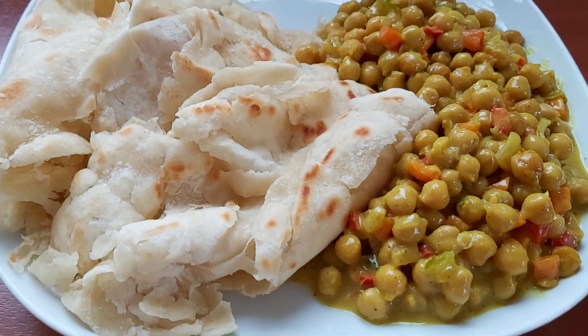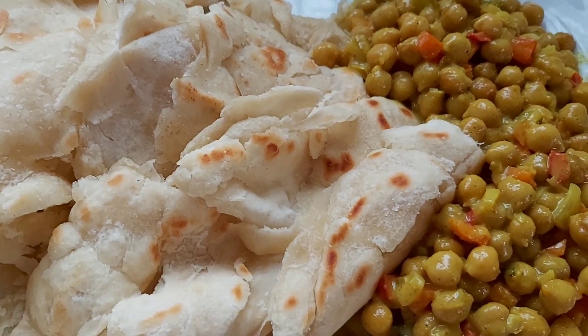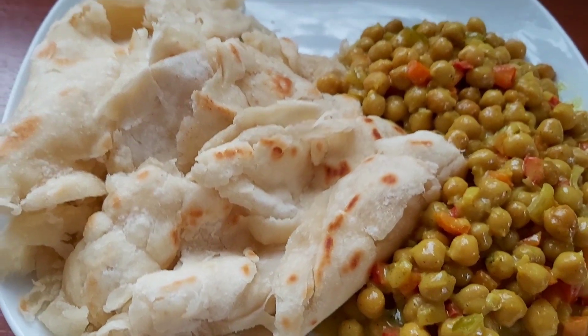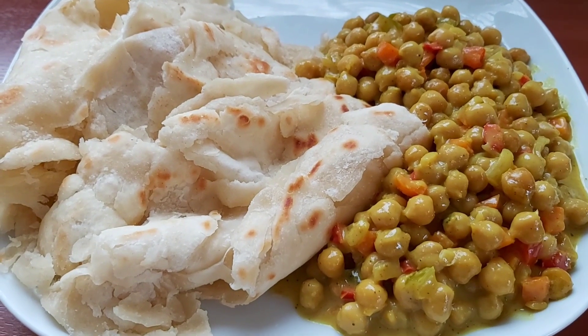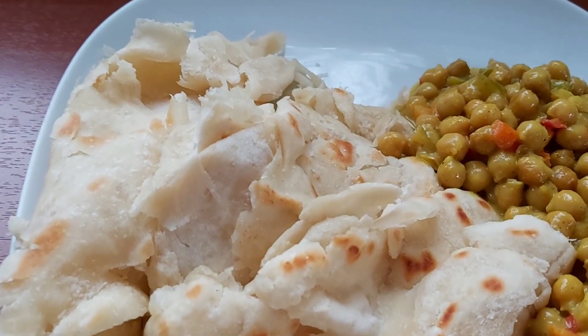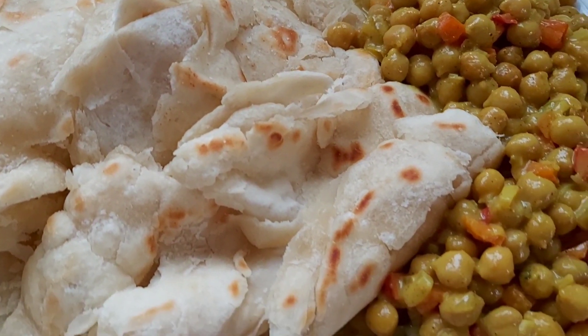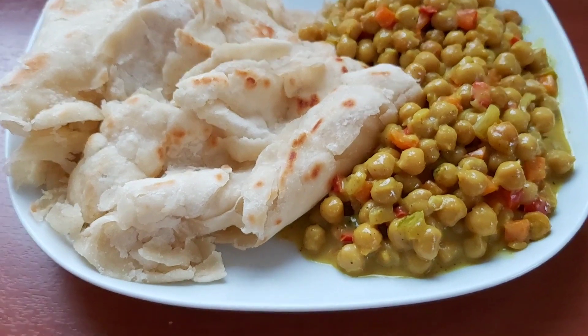I did serve up my roti with some coconut curry chickpea, and I will leave a link in the description below for that recipe. The combination of the roti and the coconut curry chickpea was fantastic! Enjoy the recipe, thank you so much for watching — see you in another one, bye for now.